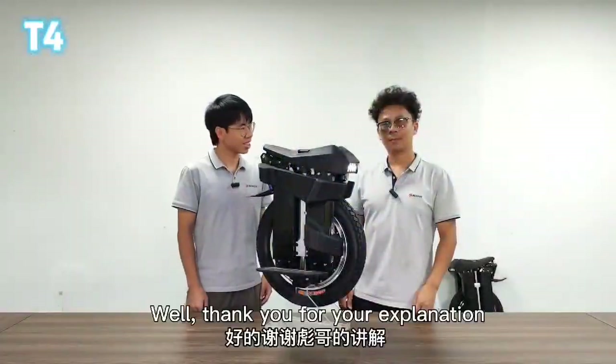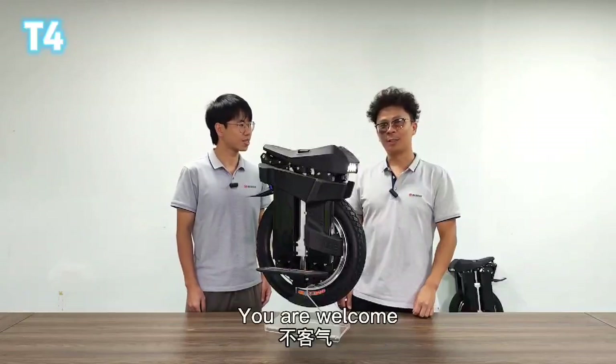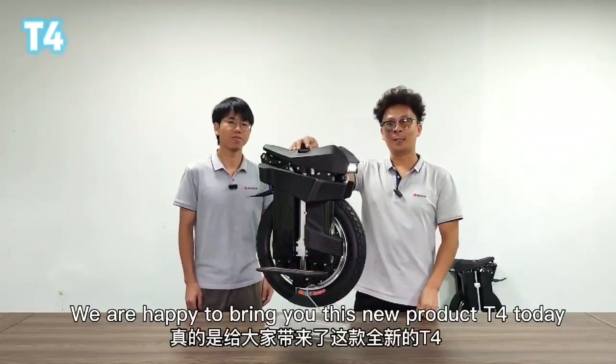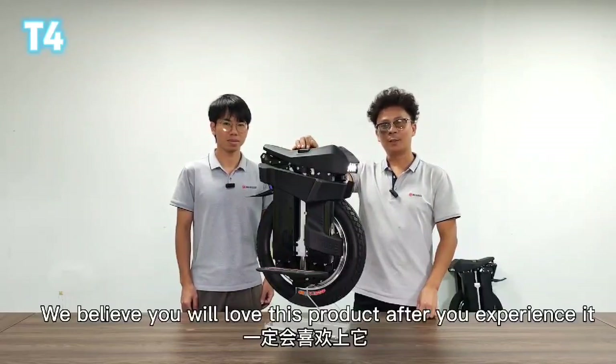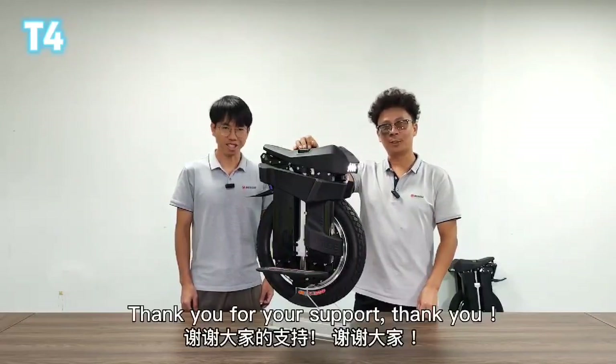Thank you for your explanation. We are happy to bring you this new product, T4, today. We believe you will love this product after you experience it. Thank you for your support.